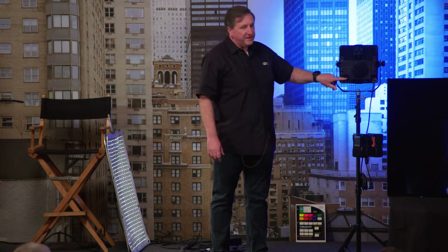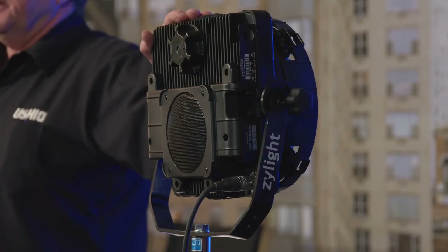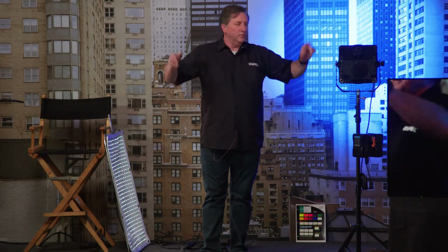It's DMX-able and Xylite products are all controllable through a proprietary wireless system, so you can connect multiples of these fixtures to other products we make and control them. Once you set them all up to different channels, you can control all the fixtures from a single unit.